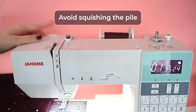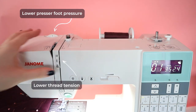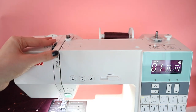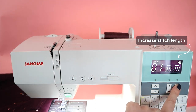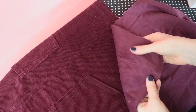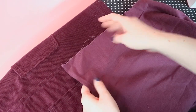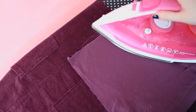Avoid squishing the pile. Lower the presser foot pressure and the thread tension on your sewing machine so the pile doesn't get crushed. You could also increase the stitch length to 3mm, particularly if you're sewing jumbo cord. Pressing can squash the ribs too, so keep it to a minimum, and use a scrap of the same fabric as a pressing cloth. Place it right sides together with the garment so the wales will cushion each other and soften the impact of the iron.